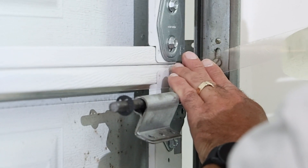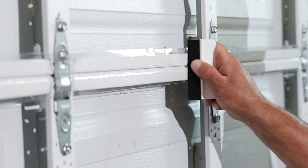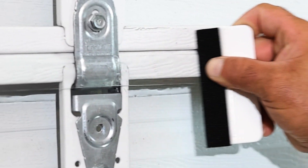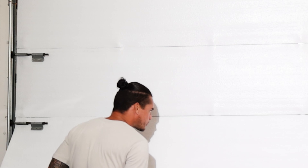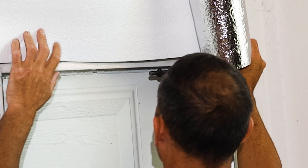Once the door is clean, begin by applying adhesive tape to the edge of each garage panel. Use the edge squeeze to ensure there are no bubbles between the insulation and the door panels. After you have finished adding adhesive tape to all the panels in your garage door, continue by putting up the insulation with its white side facing out and its foil side facing in.